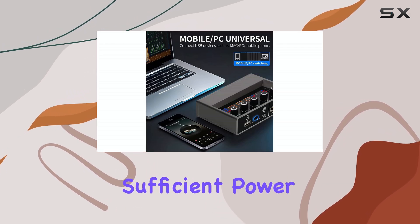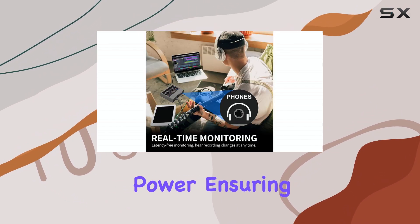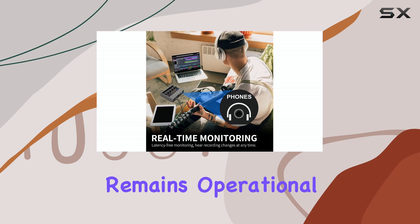However, for devices that don't supply sufficient power, users can switch to a 5VDC port for external power, ensuring the sound card remains operational in various setups.